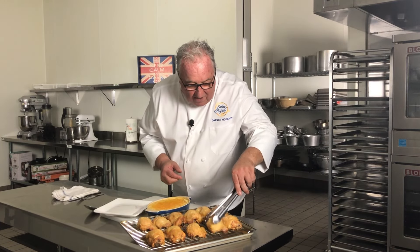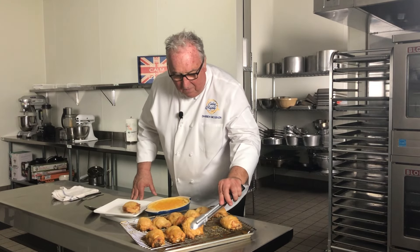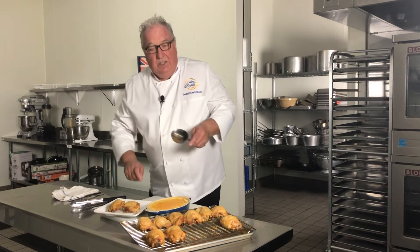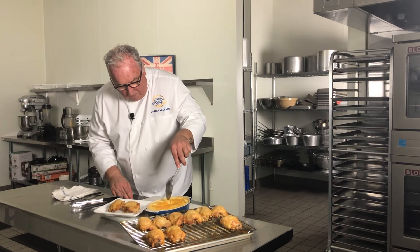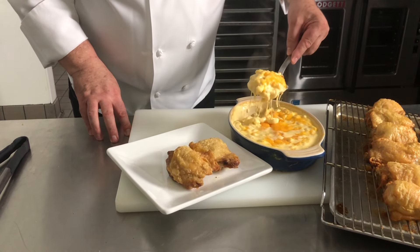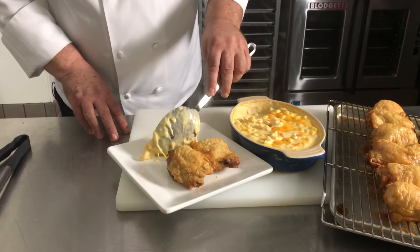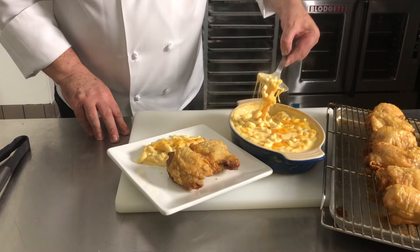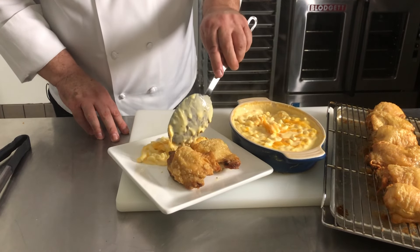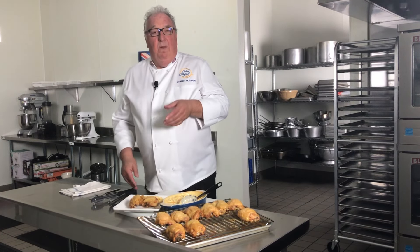A little chicken on the plate — maybe two pieces — and some mac and cheese. William and Harry loved this with corn, with sweetcorn.